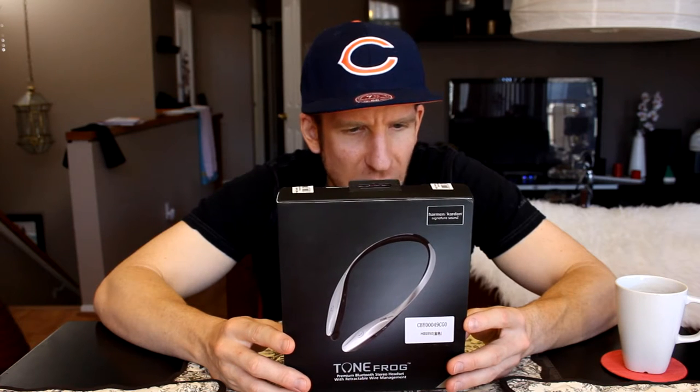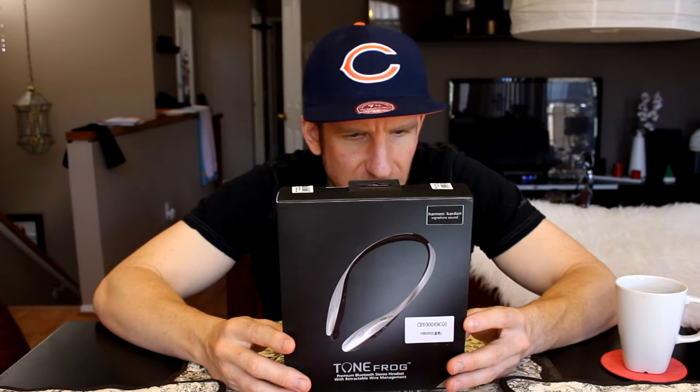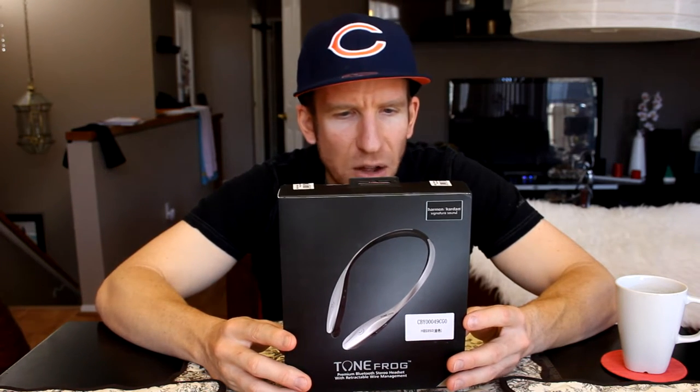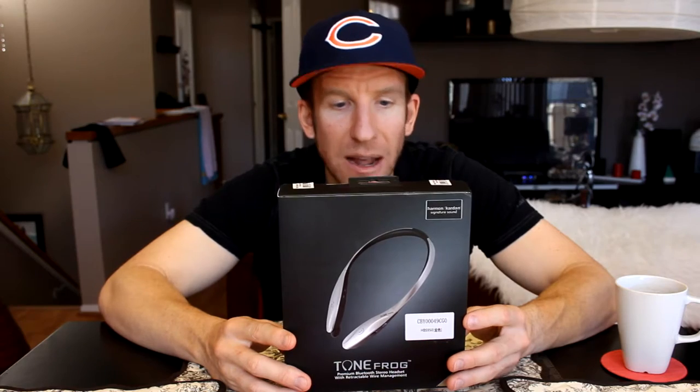Auto reconnect, multiple connection up to two devices, vibrating call alerts, volume device and network dependent, equalizer — bass, normal, treble — aptX compatible CD quality audio codec, SMS and MMS reader with voice speed dial, and current time alert with the Tone Talk app.